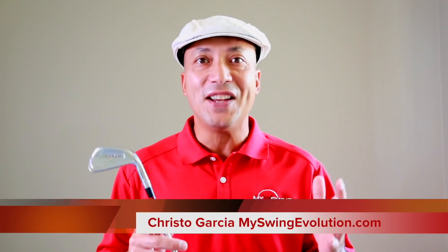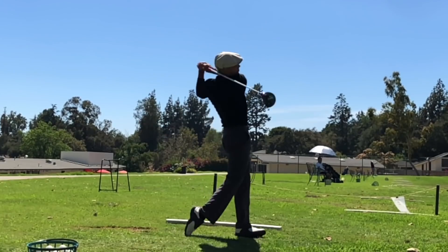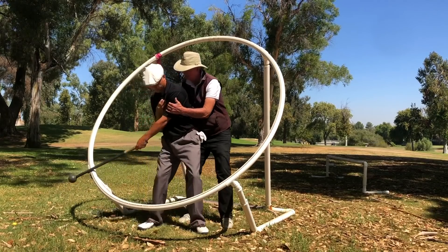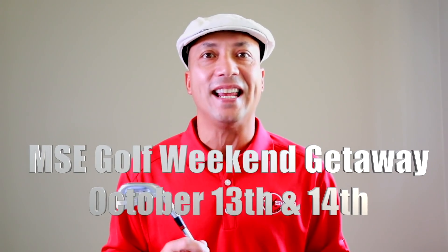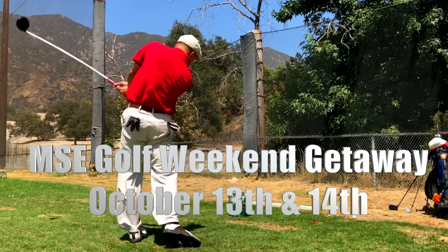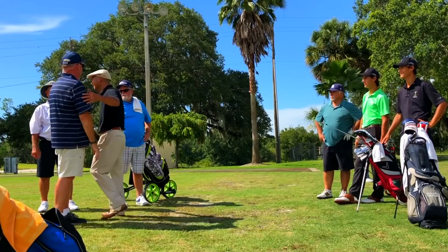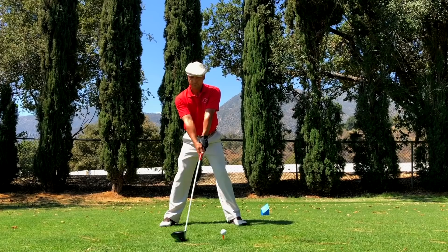Hi folks, I'm Christo Garcia from My Swing Evolution. My channel has over 16 million views on YouTube because folks saw me rebuild my golf swing — it's a pretty drastic change. I've learned the golf swing from some of the all-time greats of the game, and I'm so excited to be hosting the MSC Golf Weekend Getaway at Eaton Canyon Golf Club in Pasadena, October 13th and 14th. Saturday the 13th will be an all-day teaching intensive where I go through the entire MSC Golf System that changed my life forever.